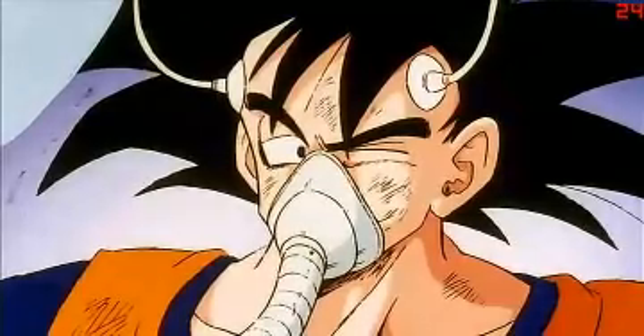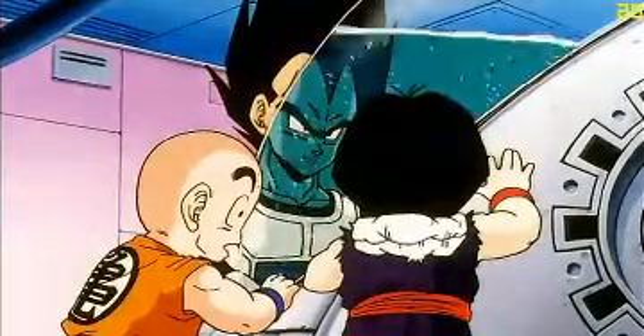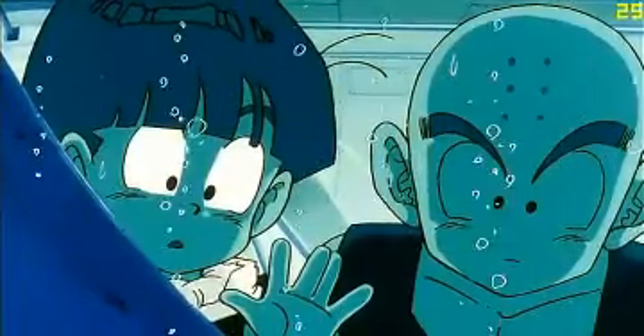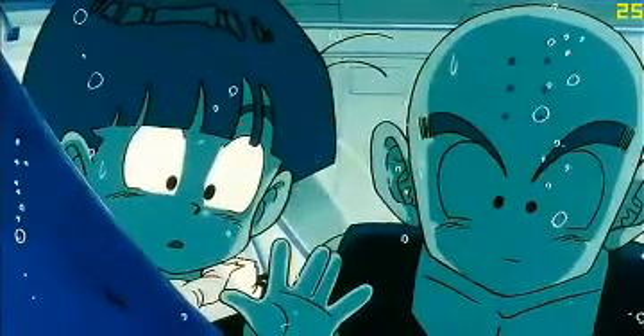So what's this machine for, Vegeta? It's called an isolation chamber. It'll get Trunks's strength back in no time. The liquid in the capsule is synthetic Saiyan DNA, which will penetrate his every pore and make him good as new.